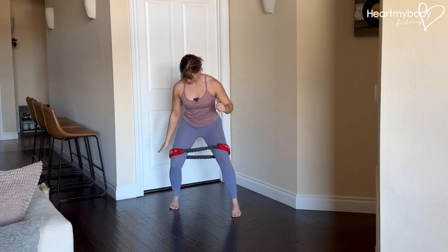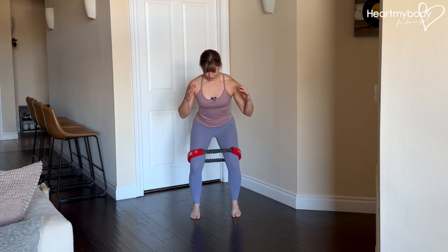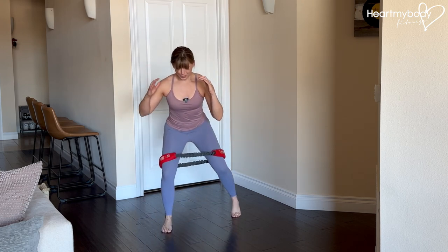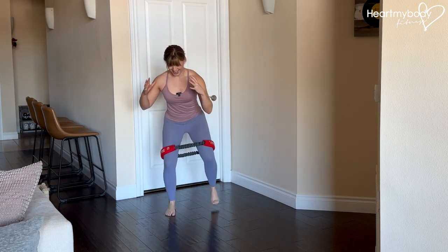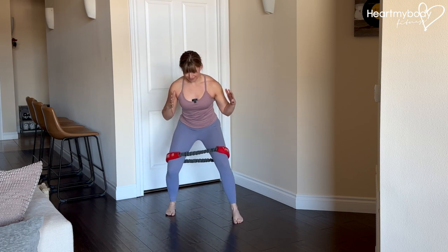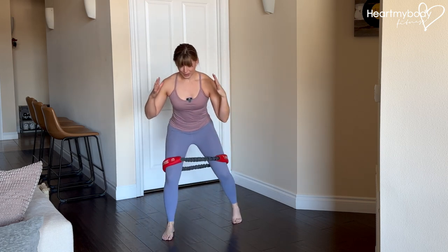Diagonally forward, this knee's still pressing out, and into that starting position. Stay low — resist the urge to bounce or move fluidly. This is a very controlled, sharp exercise, really focusing on maintaining that form all the way through.